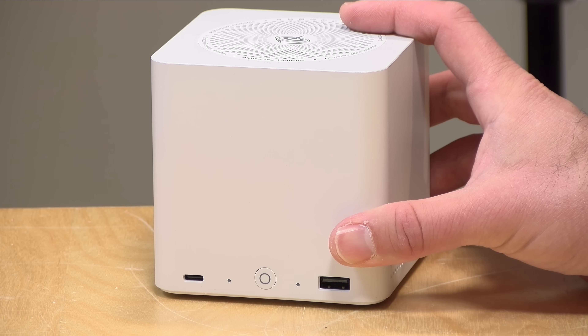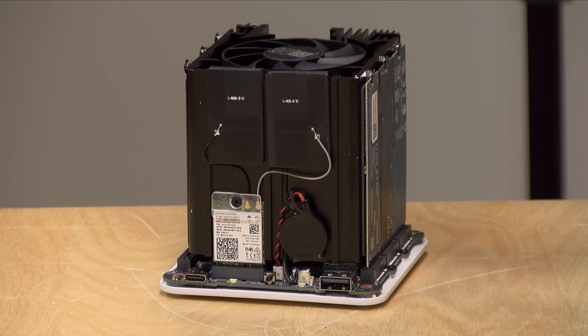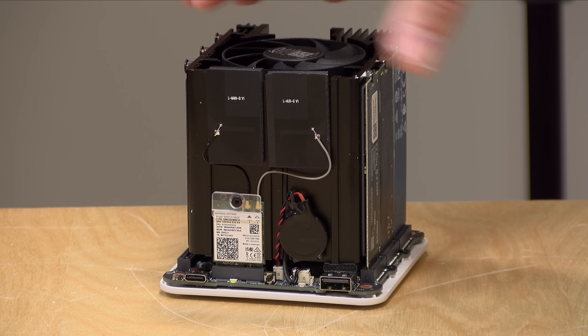Hey everybody, it's Lon Seidman. We're taking a look today at an interesting mini PC from Beelink. This is called their ME, and when I lift the cover off, you can see what makes it interesting.